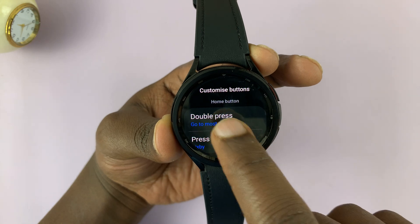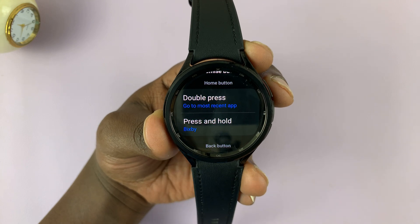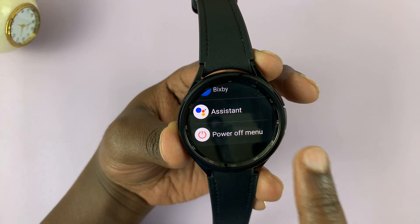Tap on that, and then scroll down to Customize Buttons. Tap on that. Under the Home button, you should see Press and Hold. You can see that's set to Bixby, which is the default setting.